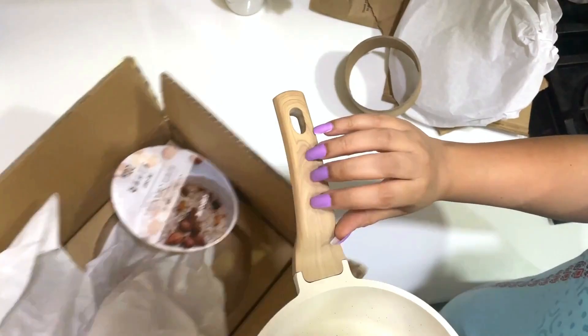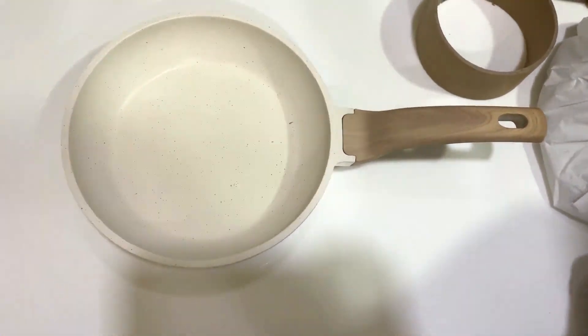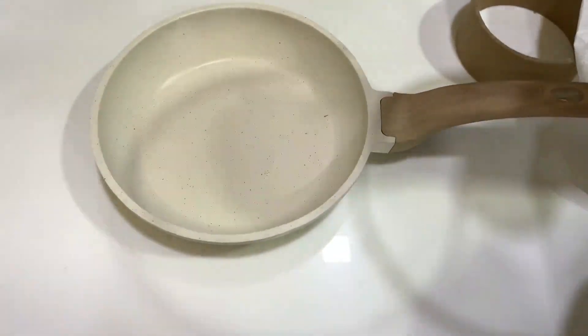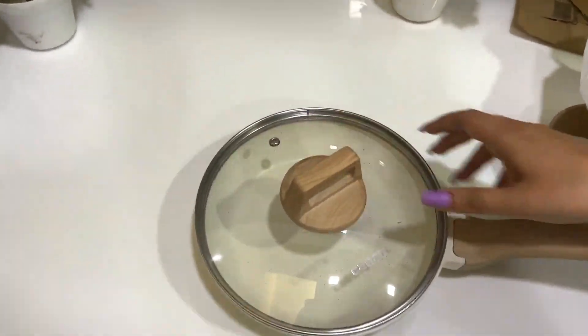So here you can see the pan — it's a white color pan. It has a granite coating in it. The lid is very sturdy and good quality. The handle is also very sturdy.